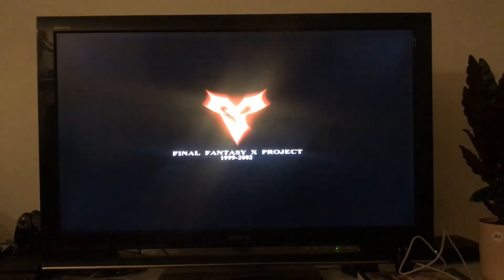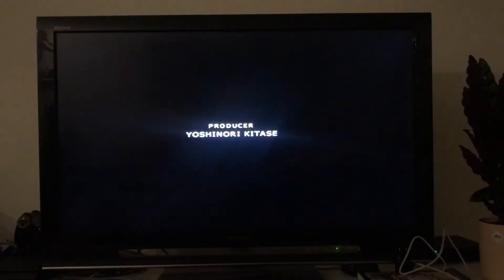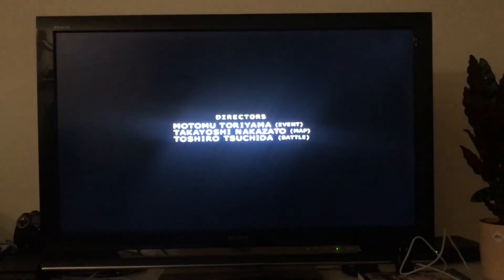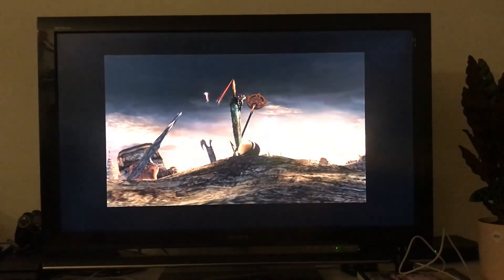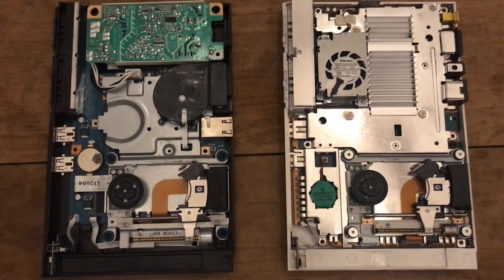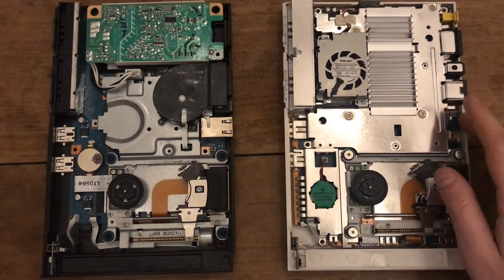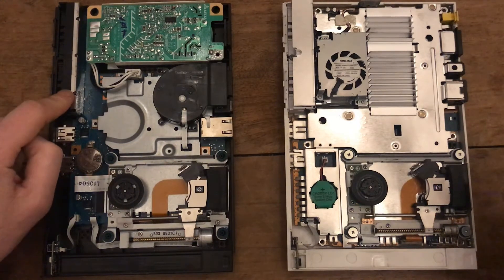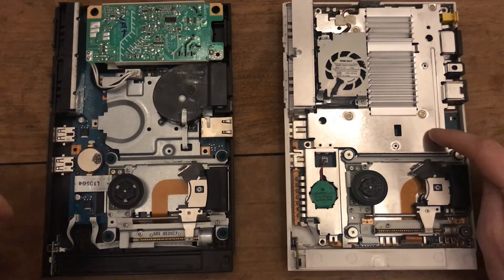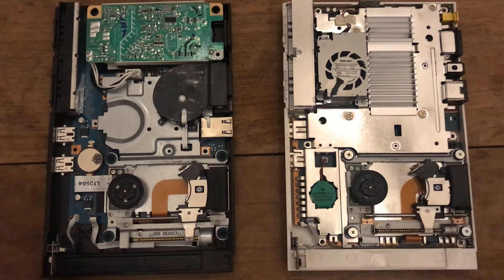I've got the other one – the white Japanese PS2 slim – and I'm going to open it up and show you some of the internal differences. The procedure is pretty much the same. I've disassembled the top part and had a look: this is the SCPH-90000, while the black one is the SCPH-70000, and the internals are quite different.